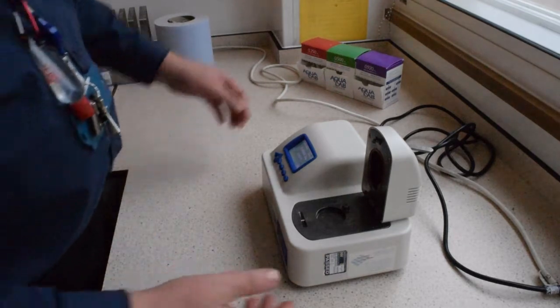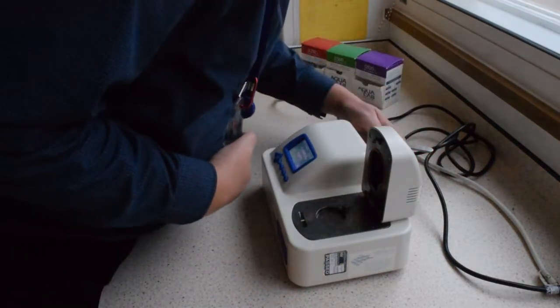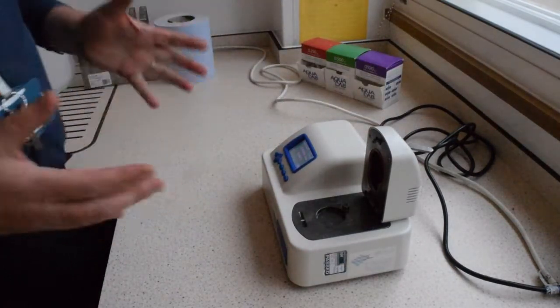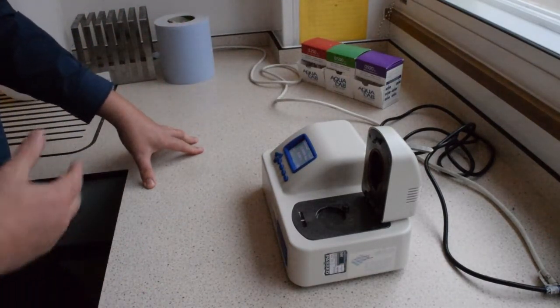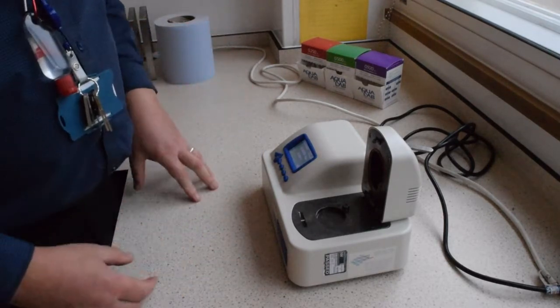The first thing we need to do is turn the machine on. There's a button at the back — the power button — and you should turn it on about five minutes in advance so that it has time to come up to temperature.